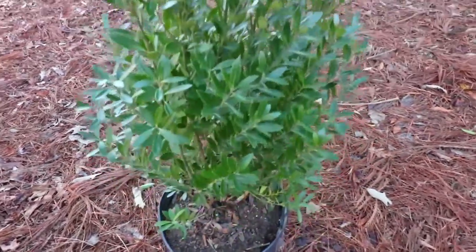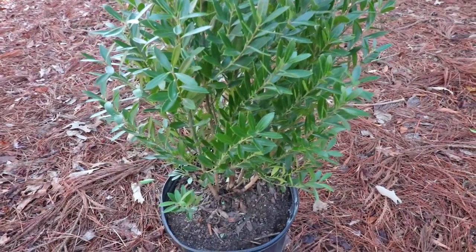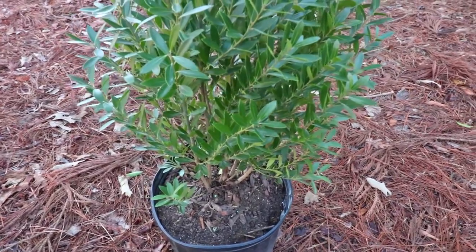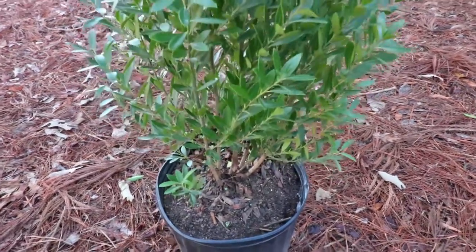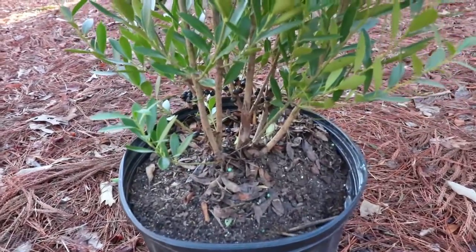It keeps its foliage closer to the base. Some of the other Inkberry Hollies lose their leaves down on the bottom and look like little trees most of the time, but this one will regenerate the foliage easier at the bottom. It does get a blackberry on it, and this one — I don't know if you can see in the video — has a few near the base.